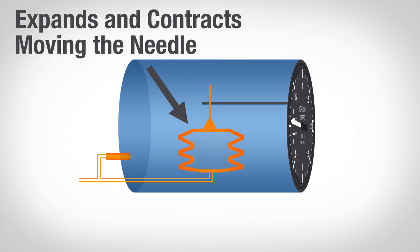The diaphragm expands and contracts, and as it moves, it turns some gears and some rods, which causes the needle on the front of the VSI to move up or down.